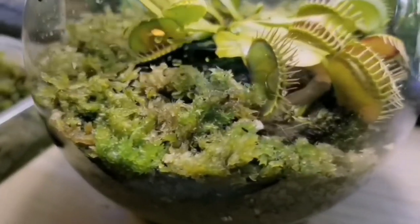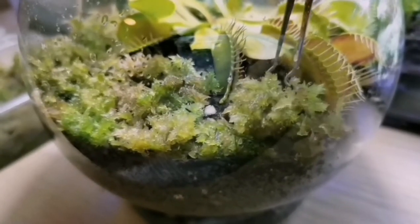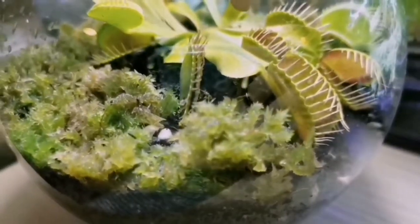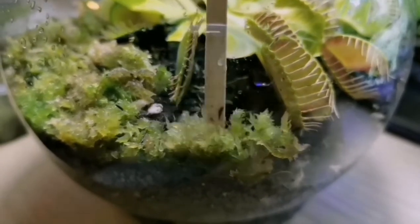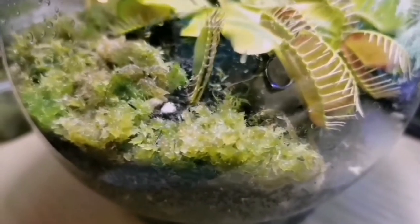Taking care of these carnivorous plants can be very difficult sometimes. We're going to replicate the best living environment for them. They need high humidity but not waterlogged soil. They need bright indirect sunlight for long hours. If you want to give them direct sunlight, please make sure it's not more than four hours, else they might get sunburn.